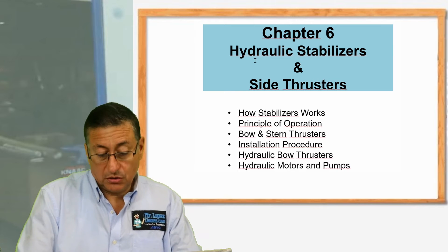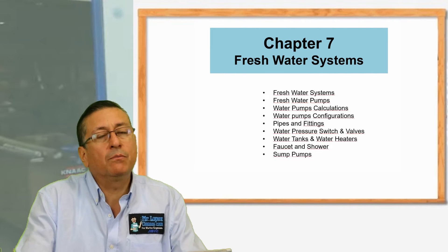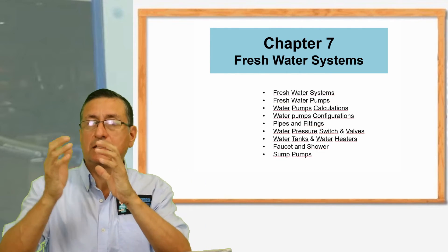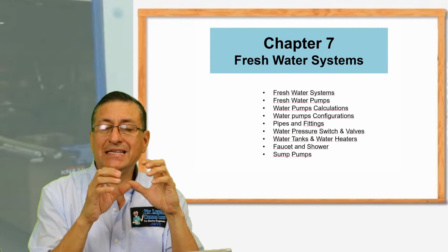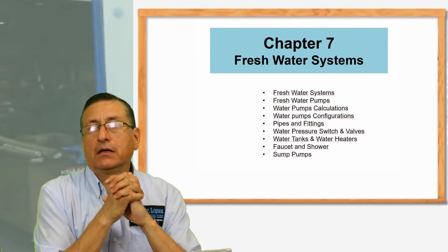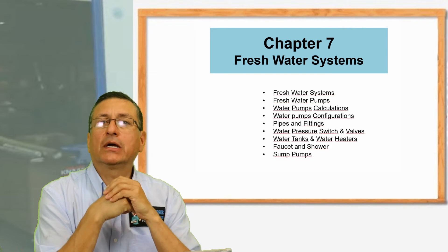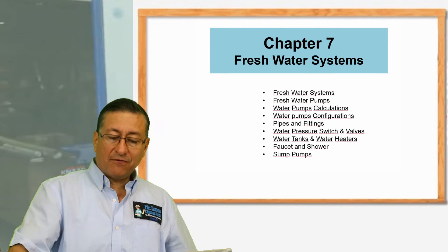I hope you enjoy that video. Chapter seven is about the fresh water system. How important is the fresh water system? The fresh water system is divided in two: for small and medium boats, and for mega yachts. For small and medium boats it uses DC current with DC pumps, and for mega yachts it uses AC pumps — single phase and double phase — and the procedure to install the holding tank. We are going to analyze where the holding tank, the gray tank, and the fresh water tank are located.